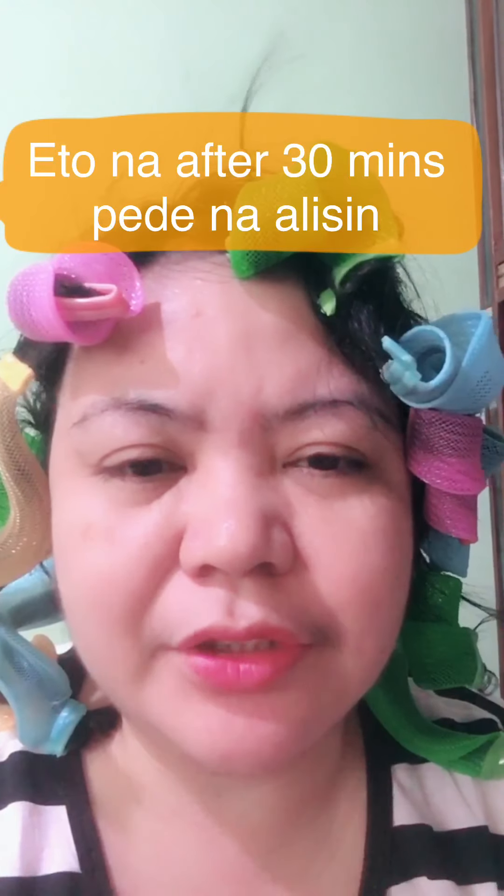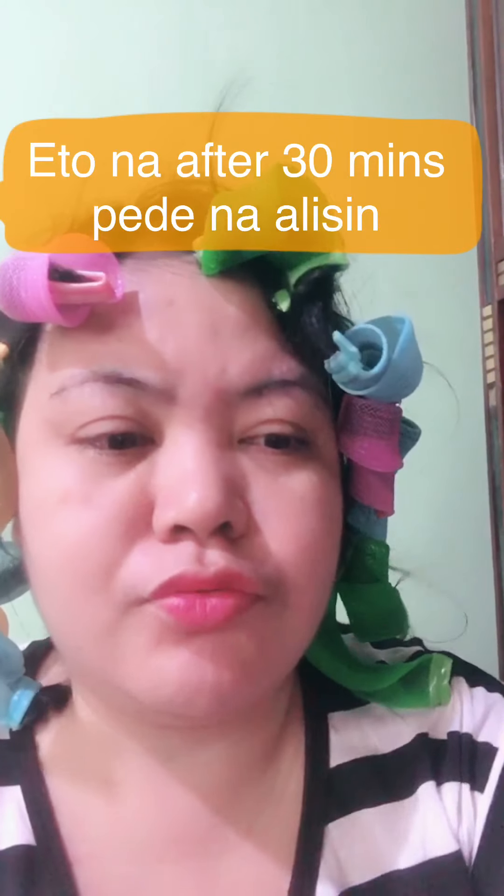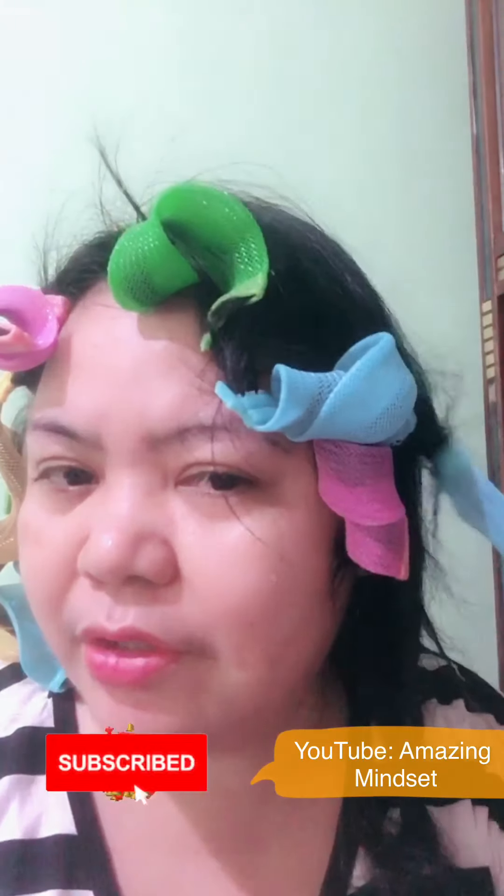So, tapos na tayo ng 30 minutes para dito. So, check na natin kung anong magiging itsura ko after. Ganito lang siya. Alisin mo lang siya. Ayan o. Tapos hindi na nyo nakulot na siya. Diba? Ayan.